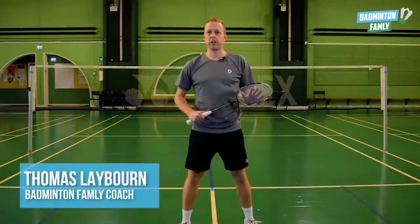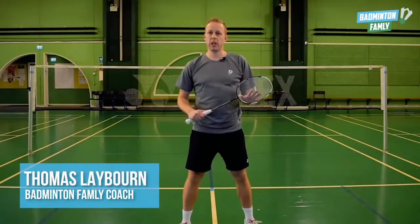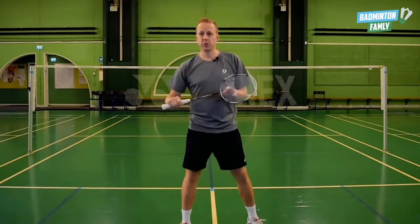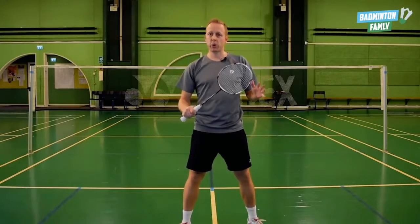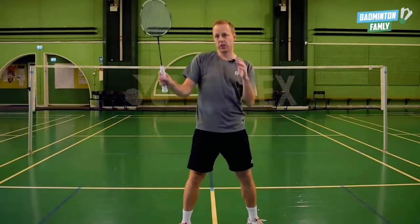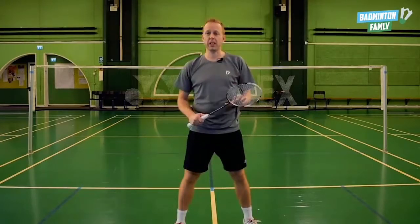In this video we're going to talk about the flat game, specifically hitting the shuttle with the backhand on the forehand side. It's really much more quick and much more powerful to hit it out here with the backhand instead of using the forehand.